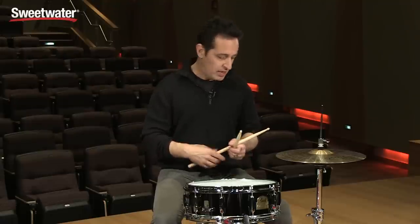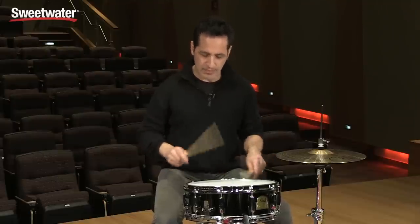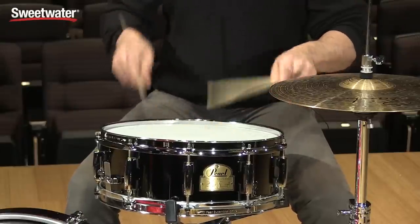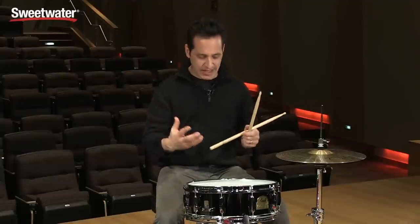I'm just using a single-ply coated ambassador head on the top and it feels really nice. The best thing about this drum is the projection it gives and the rock — it gives the rock.